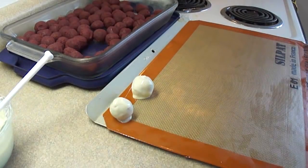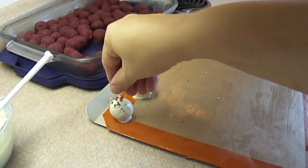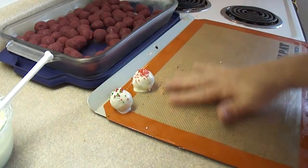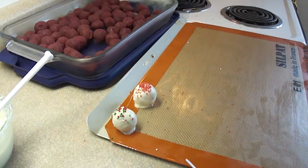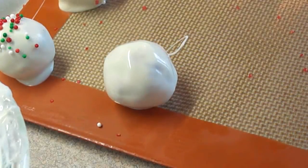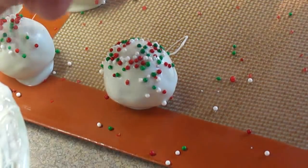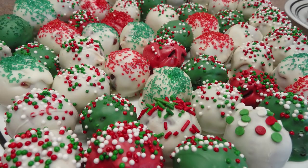I'm making these for Christmas, so before the candy coating has a chance to harden I'm going to put some sprinkles on them. You could also use colored sugar. I also did some in red and green candy melting wafers. Just continue dipping and here they all are on a plate — you can see all the different colors.